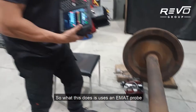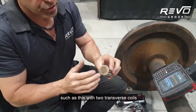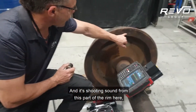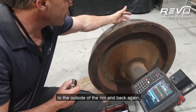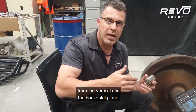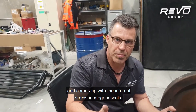So what this does is uses an EMAT probe such as this with two transverse coils shooting in a horizontal and vertical plane at once. It's shooting sound from this part of the rim here, 10mm below the tread, to the outside of the rim and back again. It measures the time of flight from the vertical and horizontal plane and then plugs that time of flight measurement in microseconds into a pretty fancy algorithm and comes up with the internal stress in megapascals.